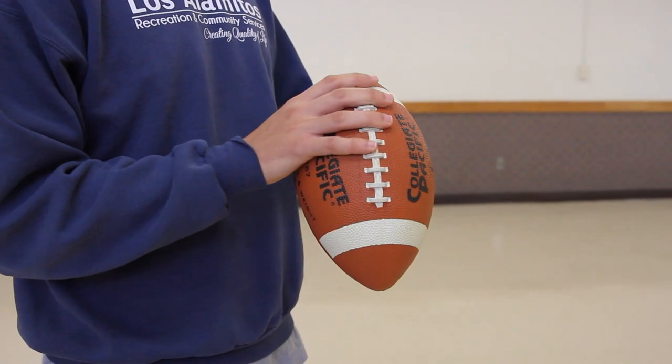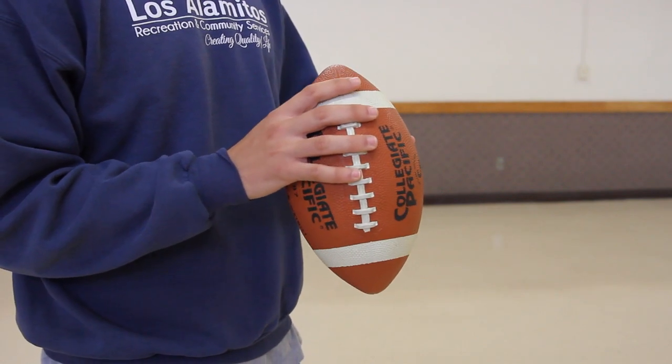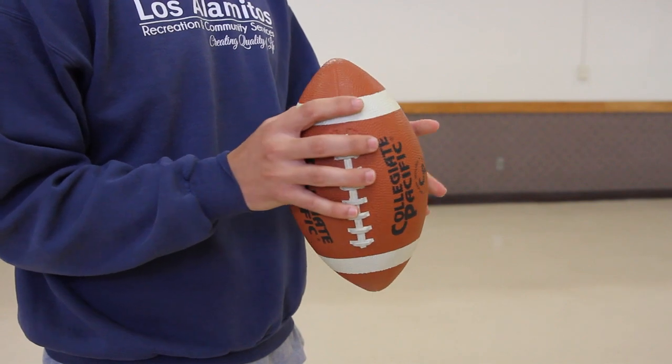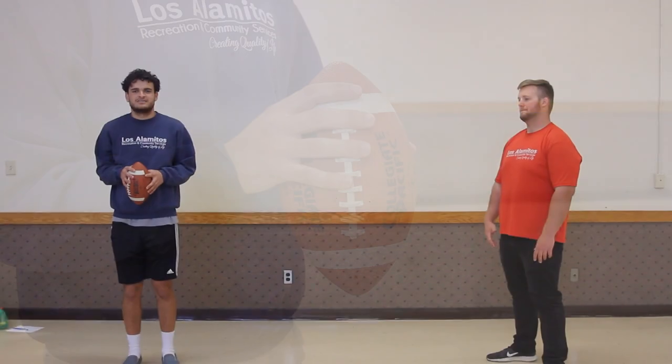The very first thing we're going to talk about is throwing. The first thing you want to think about when you're throwing a football is how you want to hold it. How you hold a football is kind of just up to you on what you're comfortable with. Most people like to put two fingers on the laces, just like this. I like to put three, but that's just what I'm comfortable with. It's whatever you decide, whatever you feel like is best for you. Once you've got your grip down, you can go ahead and start throwing.